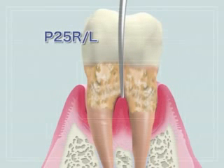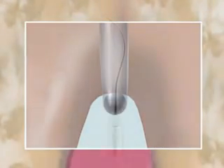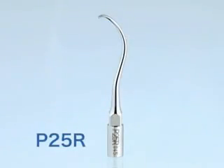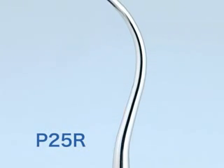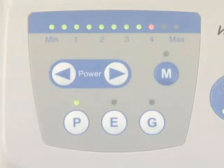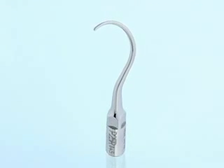Varius 750 tips P25R and P25L are very effective in a case like this. For these very thin tips, power is set at P mode minimum to 4. High power can be dangerous and should be avoided, as it may cause fracture of the tip.